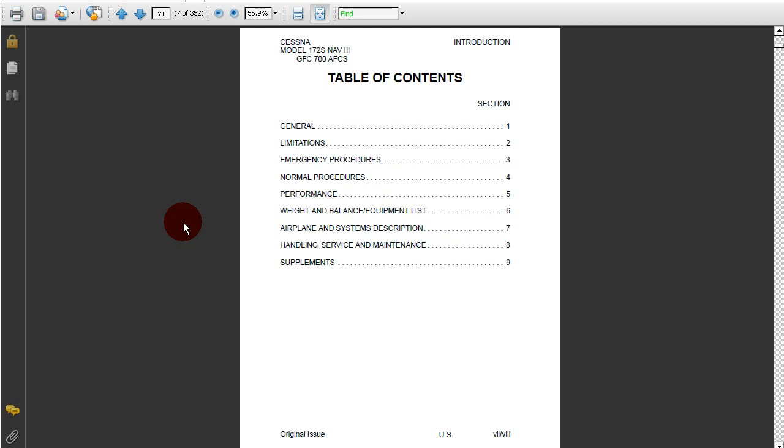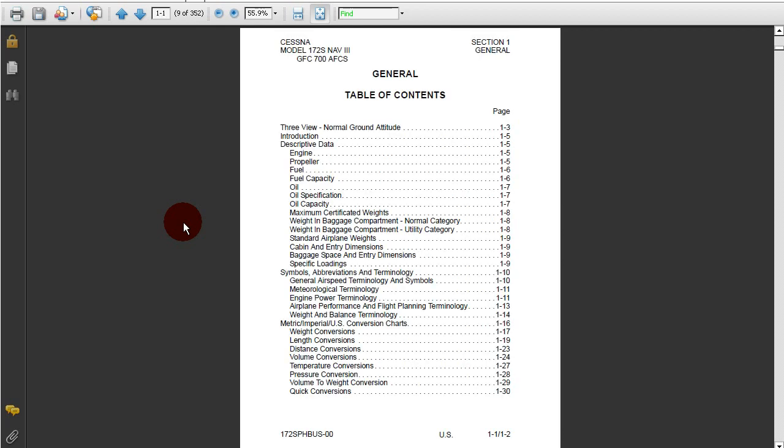For any airplane, Section 1 will always be general. Section 2 will always be limitations. Section 3 will always be emergency procedures. Section 4 will always be normal procedures. Section 5 will always be the performance. Section 6 will always contain weight and balance and equipment list. Section 7 will always contain information on the airplane and system description. Section 8 will always contain handling, service, and maintenance. And finally, Section 9 will always contain supplements. This is so that if you switch across different airplanes or different manufacturers, you can safely rely on always going to Section 3 and finding the emergency procedures, making everything very quick and easy to use. So that's all there is to it. Thank you.